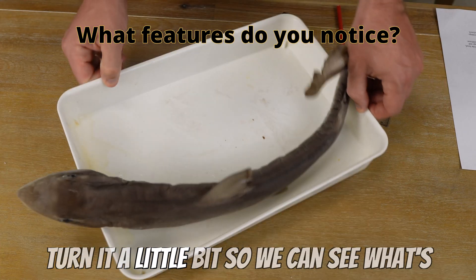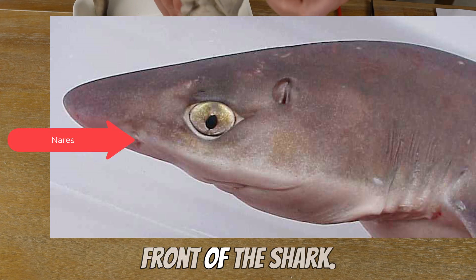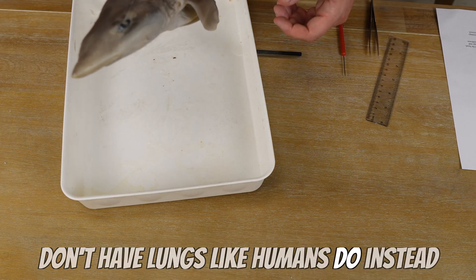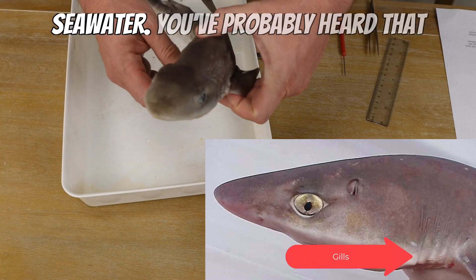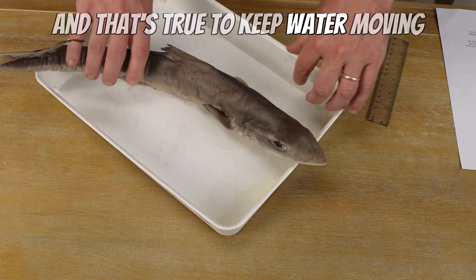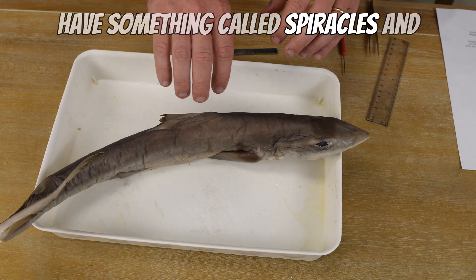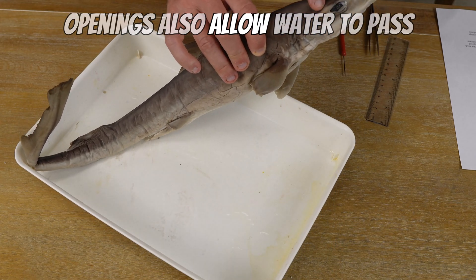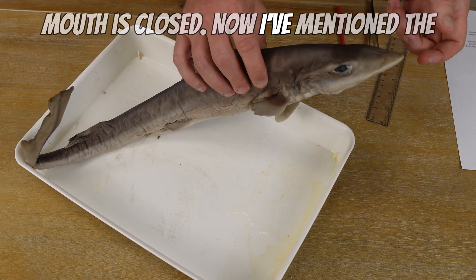If we turn it just a little bit, we can see what's called the nares — these are little nostrils on the front of the shark. Sharks don't have lungs like humans do. Instead, they have gills on the outside, and those gills pull oxygen out of the seawater. You've probably heard that sharks have to constantly be in motion, and that's true — to keep water moving over those gills so that they can breathe. Next, we have something called spiracles, right behind the eyes. These openings also allow water to pass through the gills even when the shark's mouth is closed.